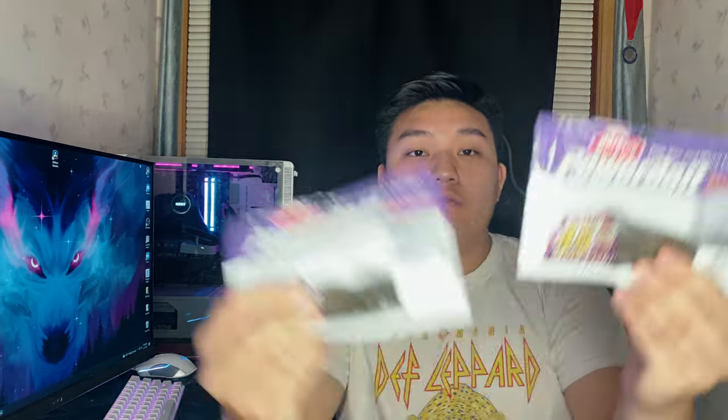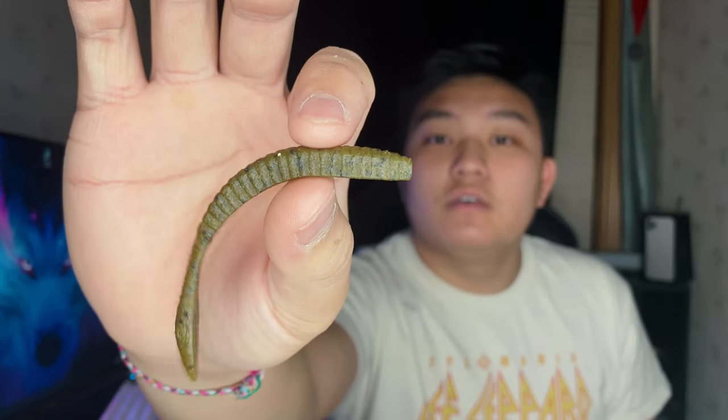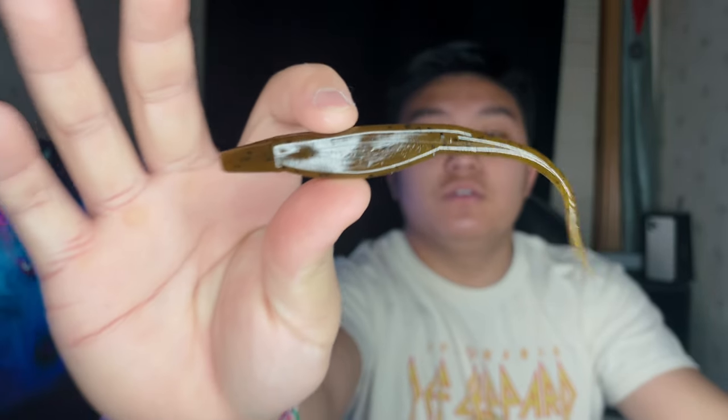We also bought some Flat Worms — the Maxent Flat Worms. I've used a couple before; they've been okay, but I haven't used them for largemouth because I bought them late season. These are the Green Pumpkin Maxent Flat Worms, and I've heard these will do some damage. We also bought some Flukes — a Green Pumpkin Fluke. I did good on the river using White Flukes, so we're going to test these Green Pumpkin Flukes. I know these will catch fish.